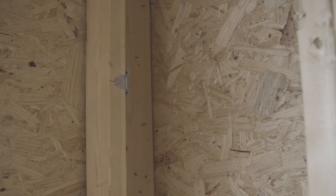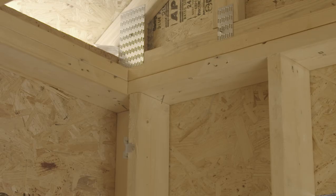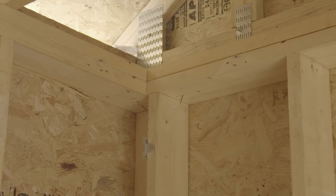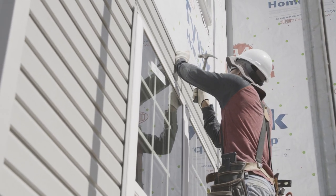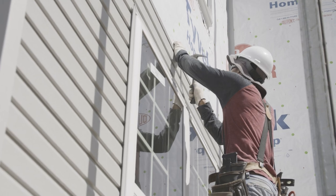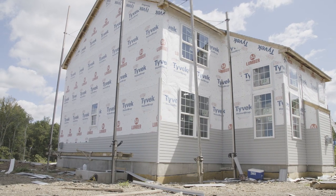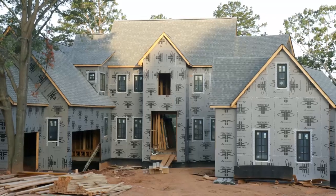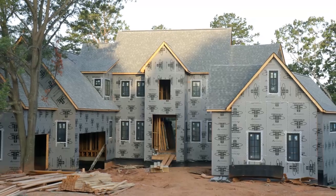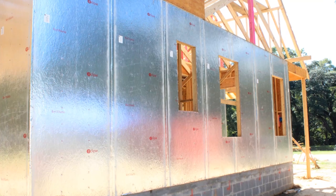Places where you can really use nail base sheathing include where energy-efficient corner framing is used and framing has been replaced with insulation, with studs spaced 24 inches on center and vinyl siding — which typically is limited to a maximum stud spacing of only 16 inches — and where house wrap or continuous insulation makes hitting studs difficult. A growing number of proprietary wood structural panel sheathing products that combine OSB with a weather-protective barrier are also available and can be used as a nail base for siding.